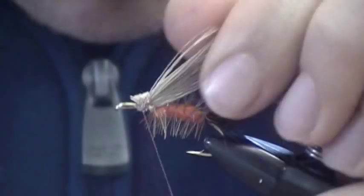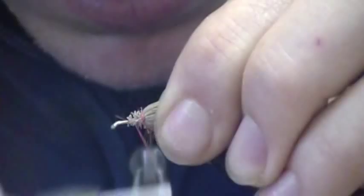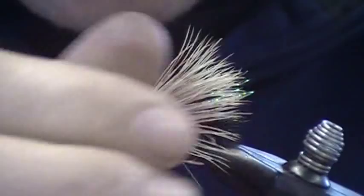Now that's all tied in, I'm going to just wrap it — get it all tied down nice and tight, and I'm going to move my thread up to just behind the eye.